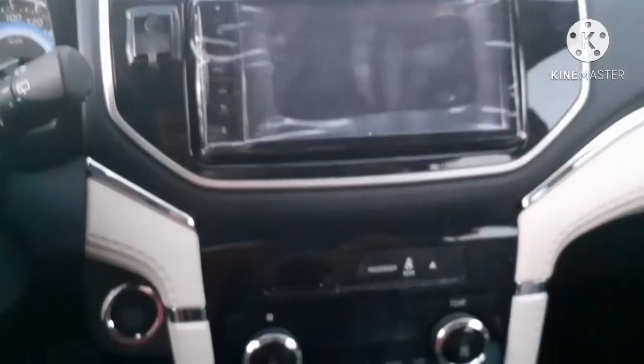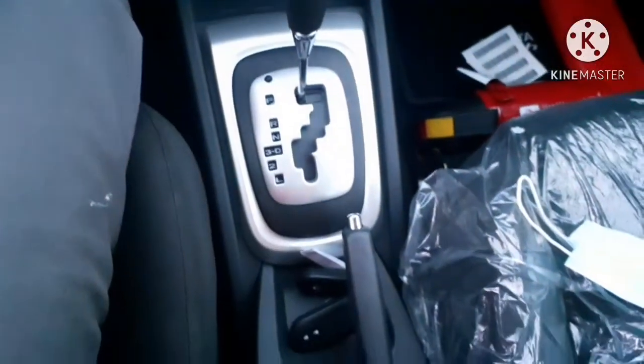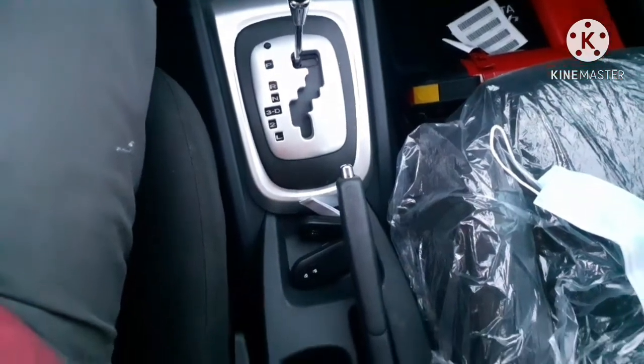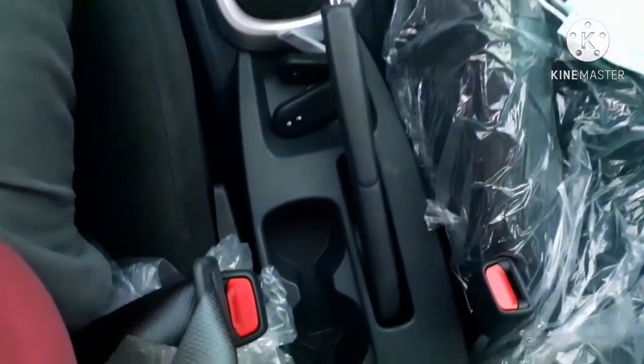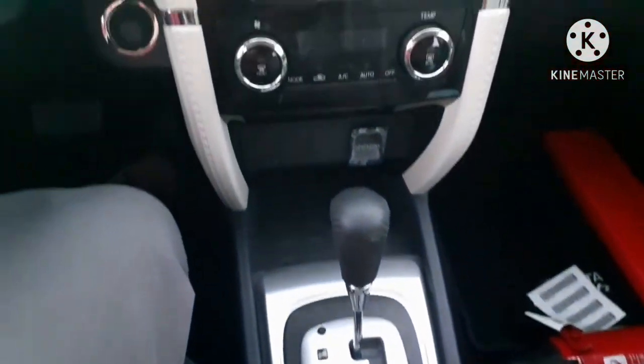Coming down, there is a power socket near to the gear lever. In front of the gear lever the gear lever panel is there, and you can see the center console panel — it's a small one.